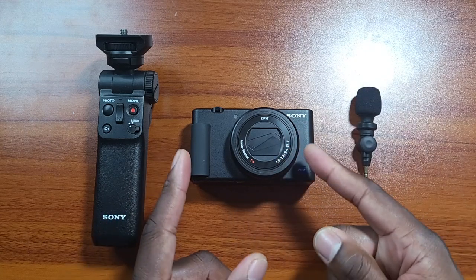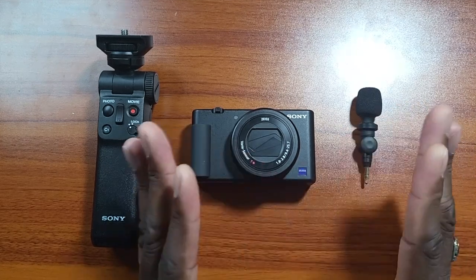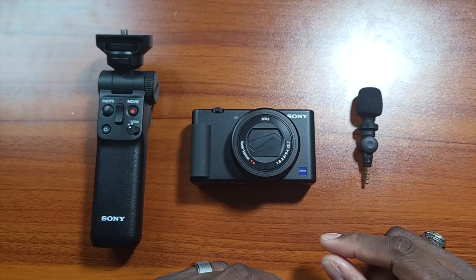So the ZV-1 is a camera that plenty of people were interested in when it first came out, but then they saw the price and were totally deterred by it and said it's not worth it. But that mentality of saying something's worth it or not before you use it is kind of crazy.